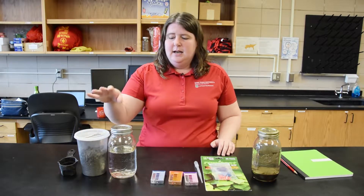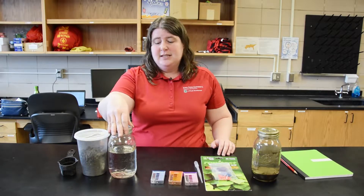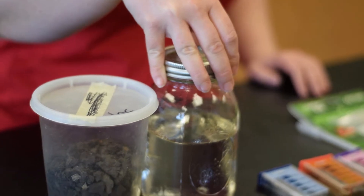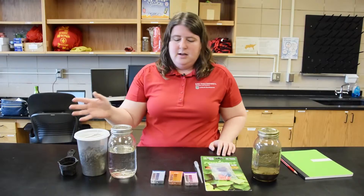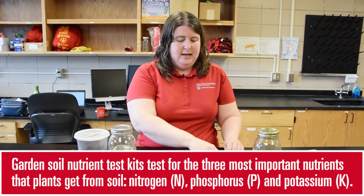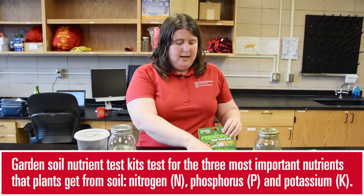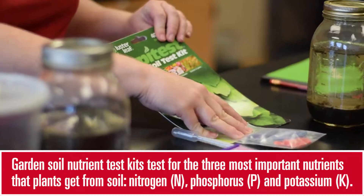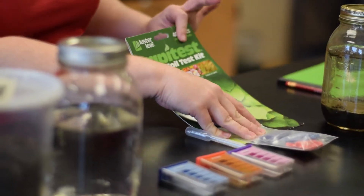For each soil sample that you're going to want to test, you'll need a clear sealable container. I think that mason jars work well for this experiment. You'll also need a soil testing kit. You can buy these at any garden center or online. This kit comes with the testers and the chemicals that you need to do the soil test.